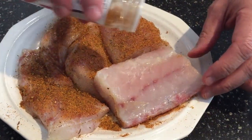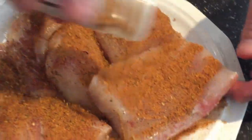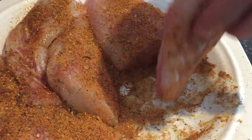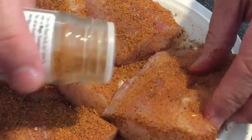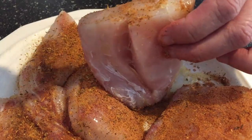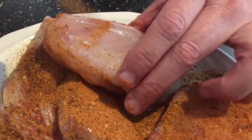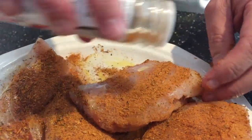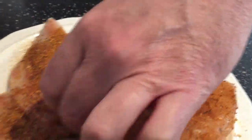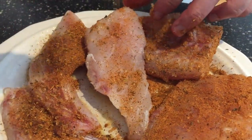I like to coat it pretty heavy because I like a little kick to it. The more you put on, the spicier it gets. I'm gonna get all four sides of this fish coated really nice, just like so. This butter's gonna be nice with it as well. I'll finish these up and then get ready to go out to the grill.